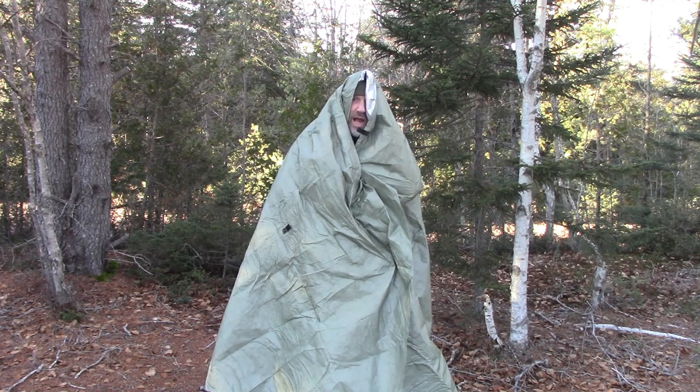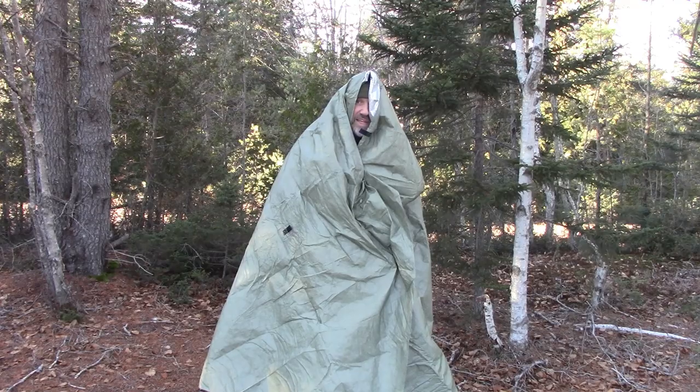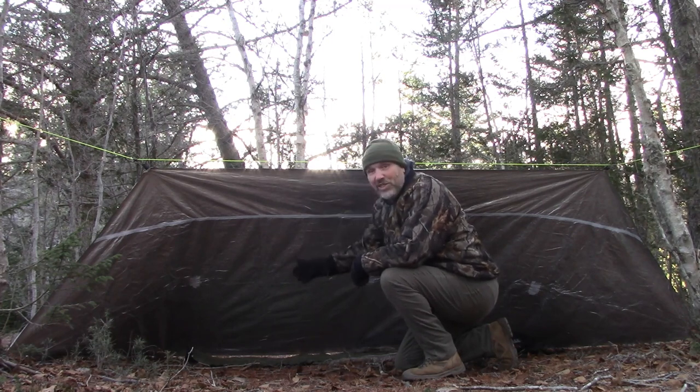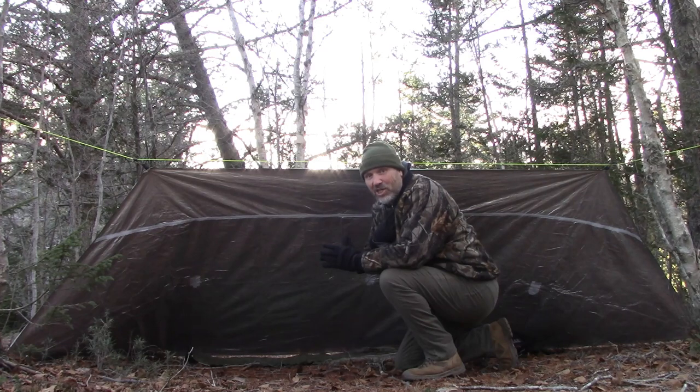It's blocking the wind right now and it has those reflective qualities. This is the first shelter design. I teach a classic lean-to — it's simple, it's effective, and it has taken me down to very low temperatures like I mentioned. In many storms I've stayed dry, so it's a proven shelter.